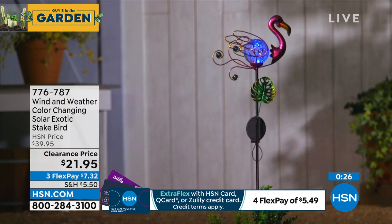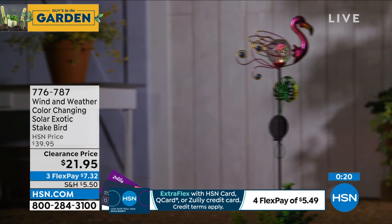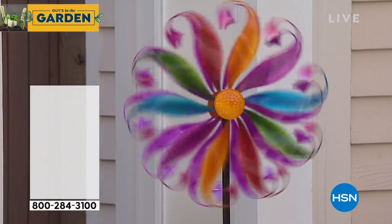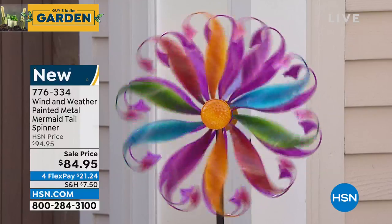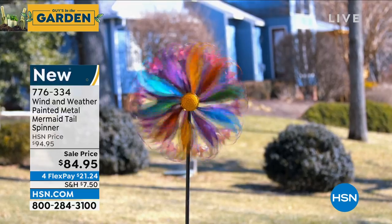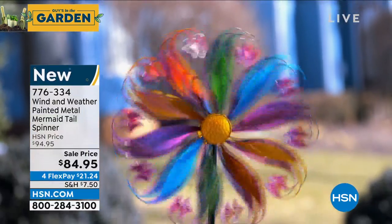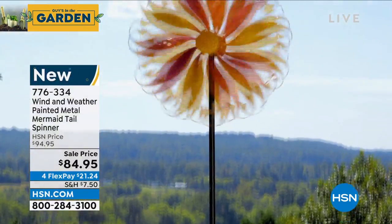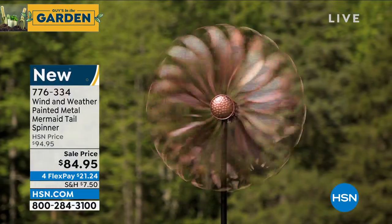The mermaid spinner — look at that! These are brand new this year. The colors are incredibly stunning. It spins bi-directionally. In my backyard with the breeze going, they are just really putting on a performance. We'll be back with the spinner in just a bit. Item number 776-334 for the spinner. Also, remember HSN Today? They're bringing it back — Ty Mayberry is going to be joining Tina, Monday through Friday, 8 to 9 a.m., starting next week.